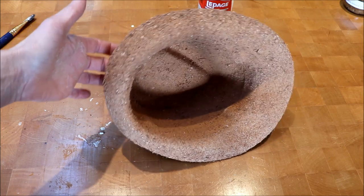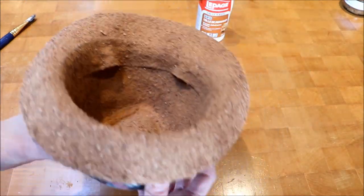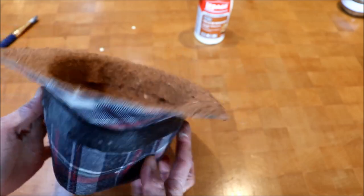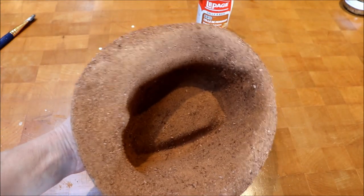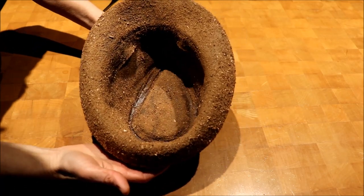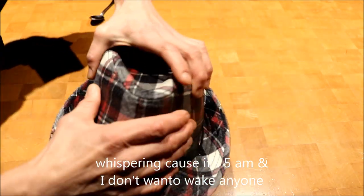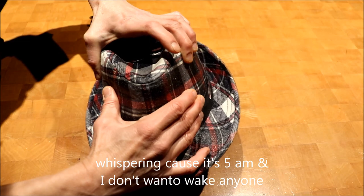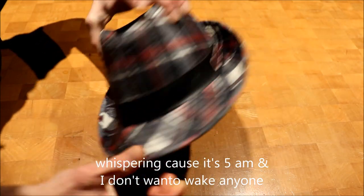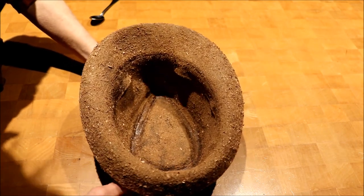I've put the second layer of sawdust on there and I think it looks actually really good. I will be letting this dry for as long as it takes and doing a couple more layers as well. I now have two coats of the sawdust on here and it is really getting pretty hard — it still has a little bit of flex in the lid. The brim is getting harder but I'm going to put two more coats of the sawdust on here.